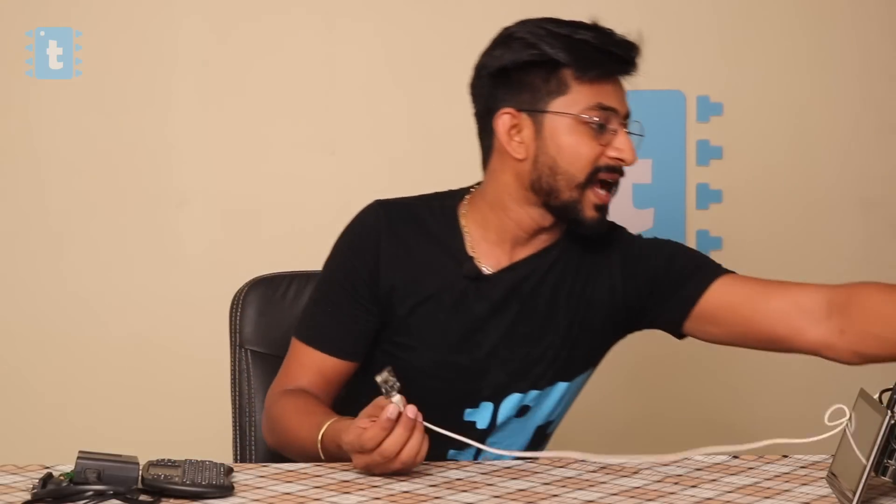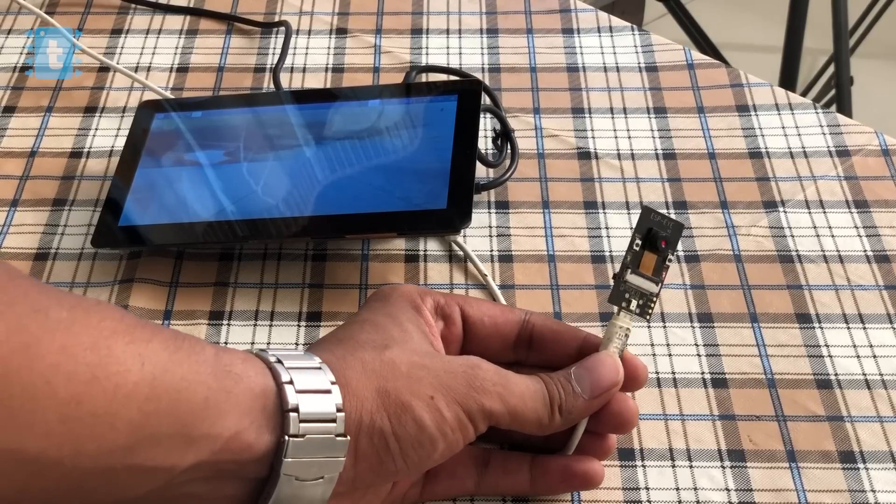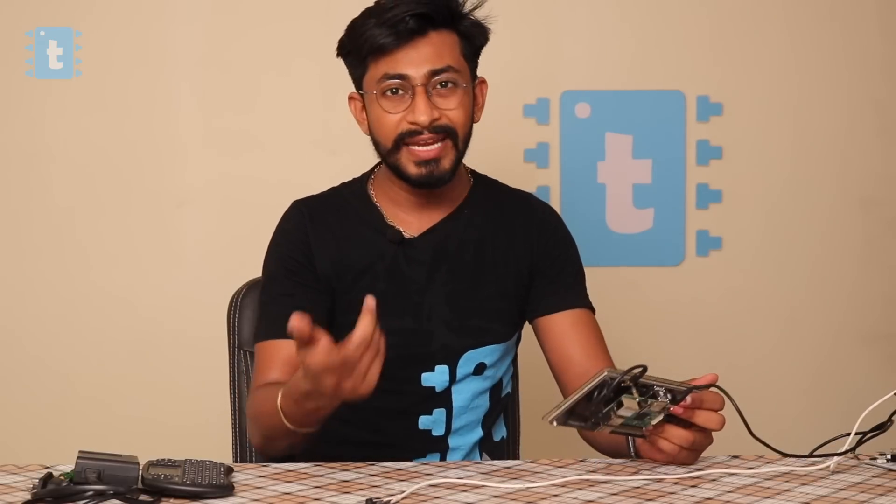First of all, let's power up this ESP board. If you don't know what ESP is and want to know in detail about this module, I have made a separate getting started video whose link is attached in the description. At startup, the red LED glows on the ESP. Now we need to say a trigger word to wake up this ESP, and that trigger word is 'Hi Lexi'. As you can see, the red LED started blinking, which means the device is now awake and has created its own access point to which we need to connect our devices.